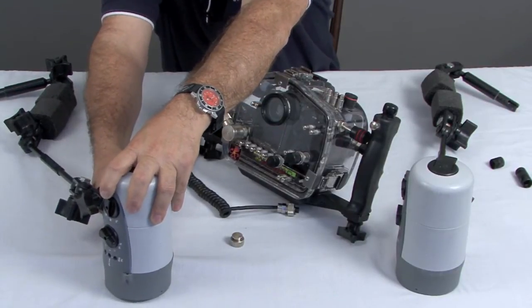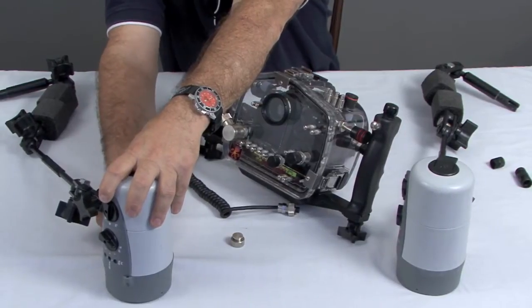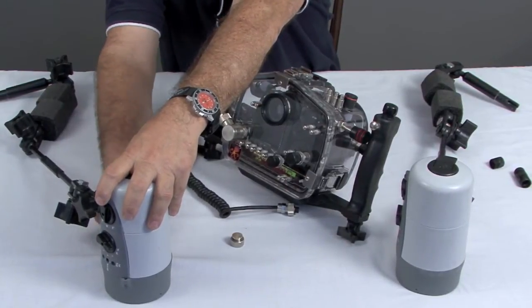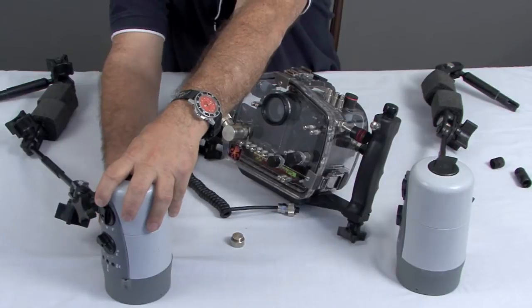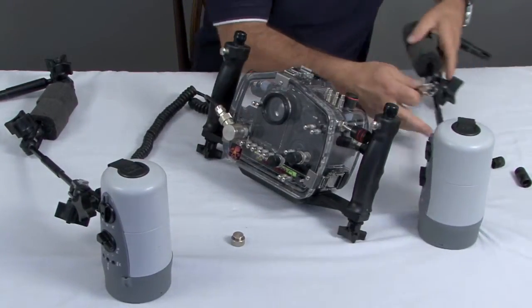This is something that is always done very slowly, very carefully, and only hand tight. You would inspect these O-rings in the same way that you would inspect the body O-rings on the DSLR system or the ports itself.